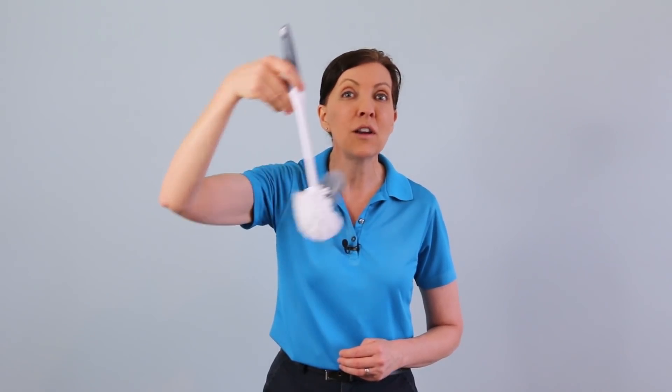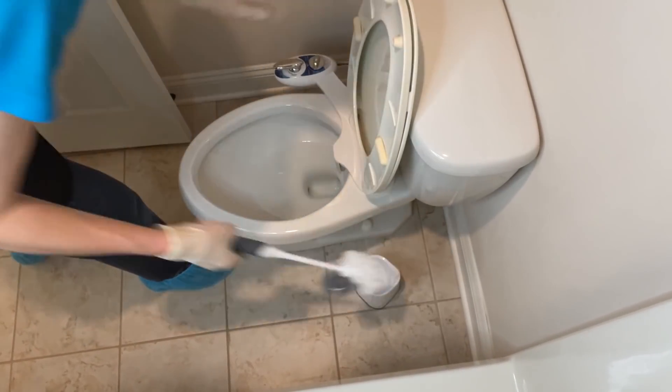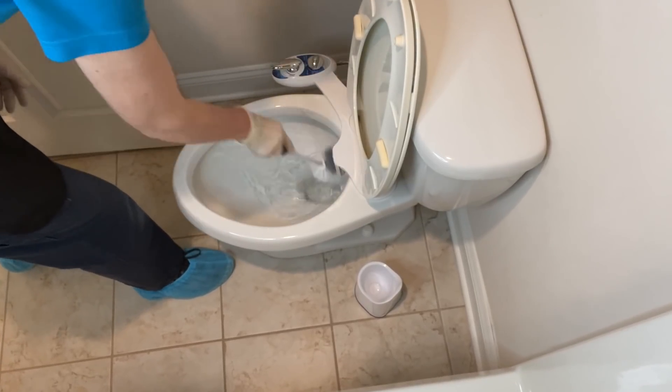Then we're going to take the toilet brush and pop it inside the neck of the toilet and give it three twists. Then we're going to bring it back up underneath the rim and go around the rim three times. Then when we're done, we're going to pop it back inside, flush the toilet, swish it around and wash it off.